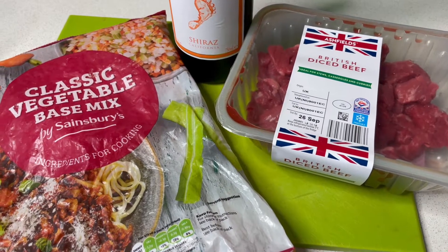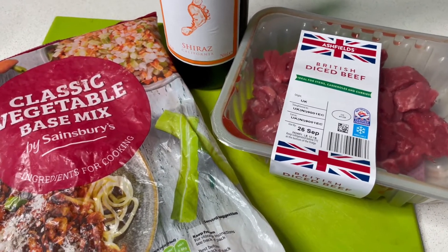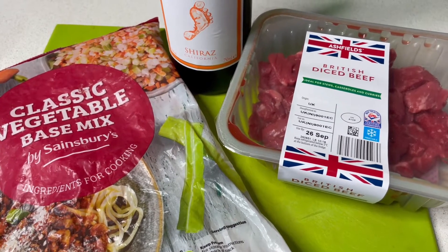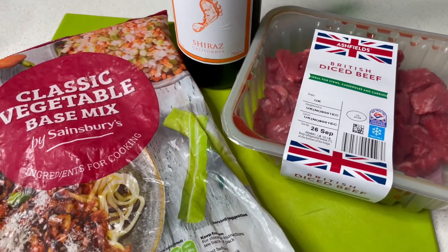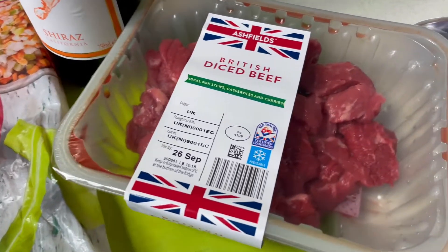My beef stew and herby dumplings is a really warming autumnal winter dish. It's great because it's going to be cooked in the slow cooker, and I'm off to football to watch my son today, so let's get this ready before I go out. It's so simple and easy and then it will just cook in the slow cooker.